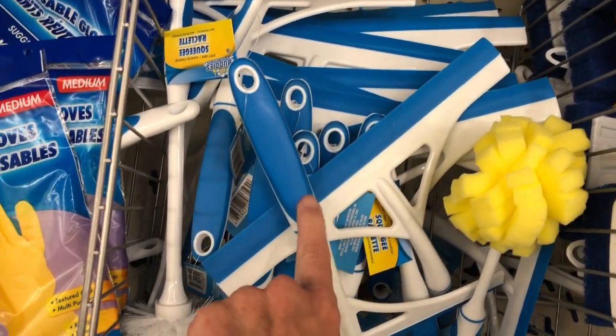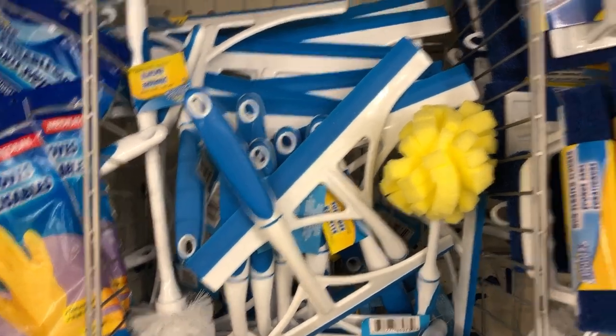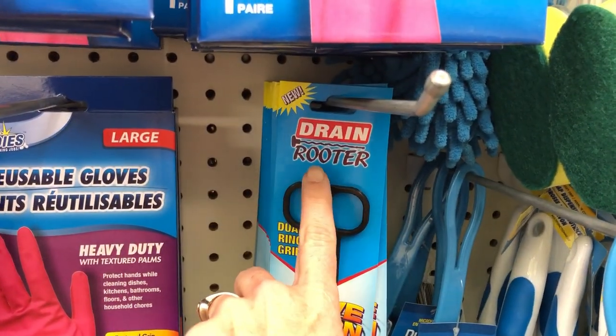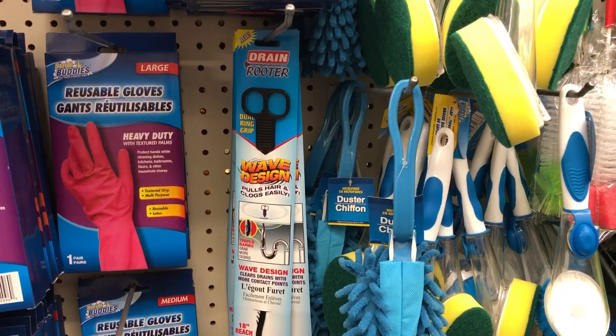I've also used these squeegees to clean windows or shower doors — they're really great for that. You can also find these drain cleaners, the drain rotor, and they are fantastic for getting hair out of your sinks.